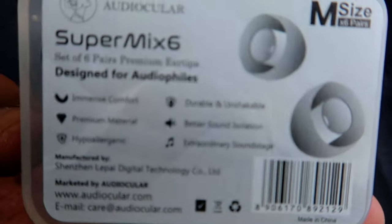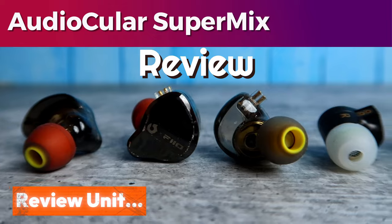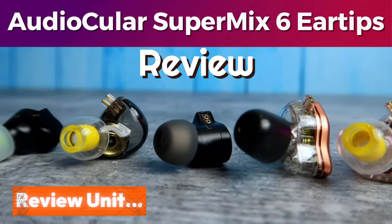Hey guys, in this video I'm going to share the review of the Audiocooler Super Mix 6 ear tips. It's a premium quality product and it comes with six different types of ear tips.